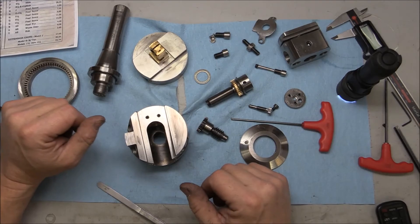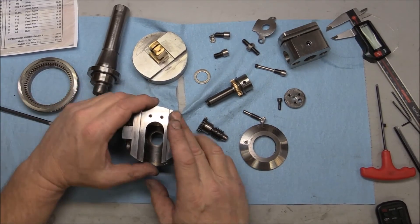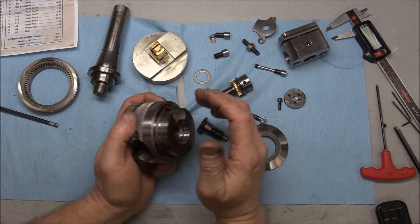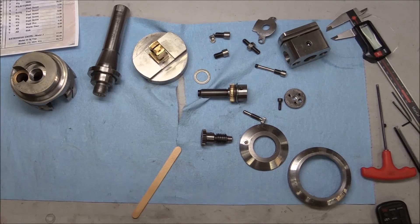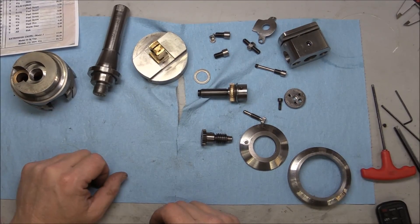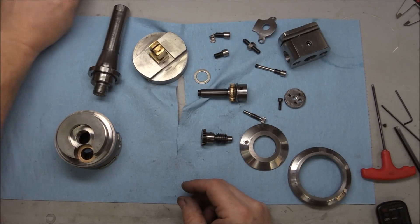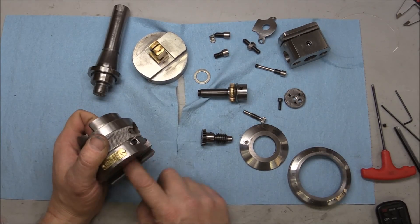Now I'm going to put it all back together and put it to the test. I've got a couple of projects that would require a boring head, and I thought having the facing capability would be nice. Thanks for watching — I'm not an expert, but I wanted to show everybody this part of it and tie it in with Ox Tool. I'll put his link in the description along with a link to the brochure page, and hopefully that helps you deal with yours or gives you an idea of what to expect when you're looking for one.